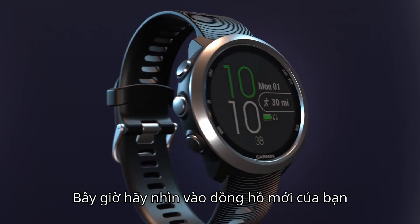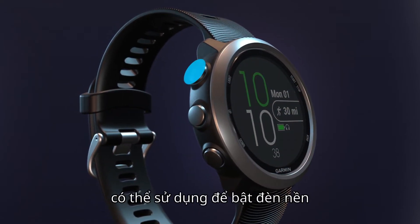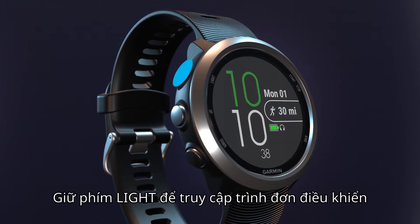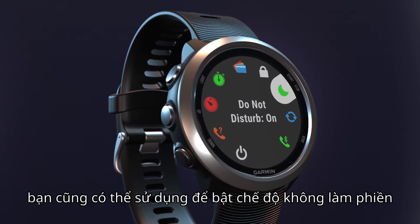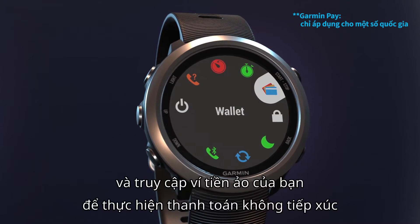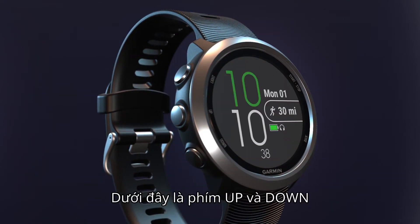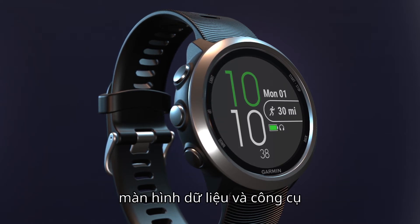Now, let's look at your new watch. On the top left, you'll see the light key, which you'll use to activate the backlight and to access the controls menu. Hold the light key to access the controls menu, which you can use to turn on do not disturb, lock your device, and access your virtual wallet to make contactless payments. Below that are the up and down keys, which help you navigate through the different menus, data screens, and widgets.